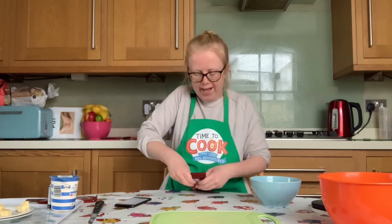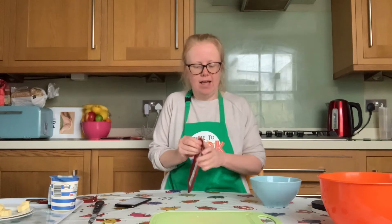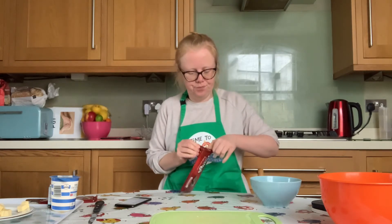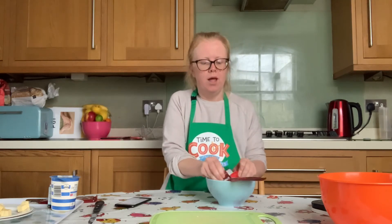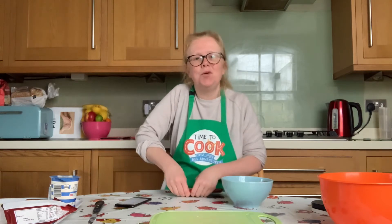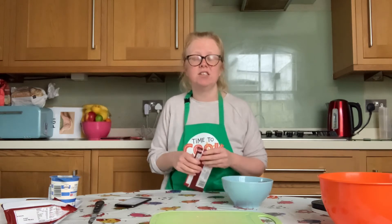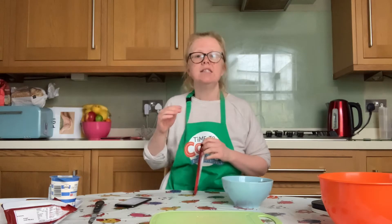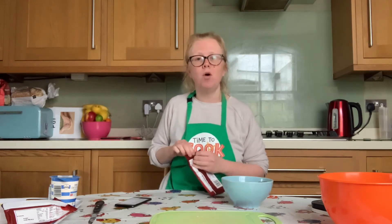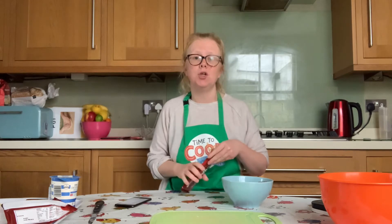Now we're going to break our chocolate into small pieces — it's always easier to do this when it's still sealed in the packet. Open the packet carefully and pour it into a microwaveable bowl. If you don't have a microwave, pop your chocolate into a Pyrex bowl over a saucepan with a small amount of water — you want the bowl to perch snugly on top — then heat on low so the steam melts the chocolate. You don't want the water to touch the chocolate.